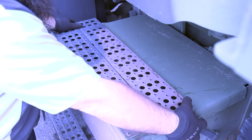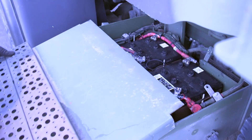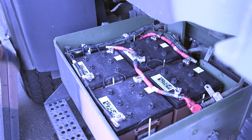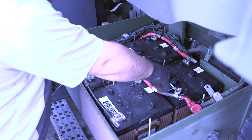First thing we're going to do is take the battery box cover off to gain access to our four US6 TMF batteries. They are set up in series parallel, which allows you to amplify the max voltage of the entire battery bank versus just one or two batteries.